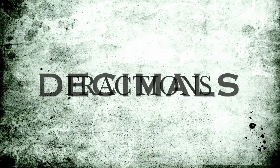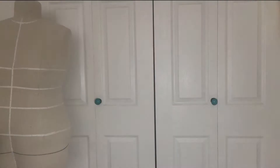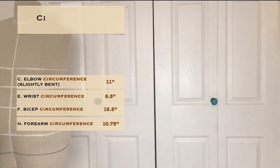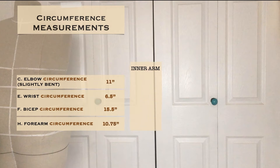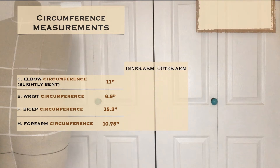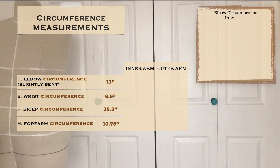Next, I recommend you figure out some math and fractions before you start drafting the pattern — it's not something I did, but it is something I wish I would have done. Working with the circumference measurements, we need to find measurements for the inner arm and the outer arm by finding one-third and two-thirds of each measurement. If your decimals start looking a little crazy, just round up or down to the nearest eighth measurement.